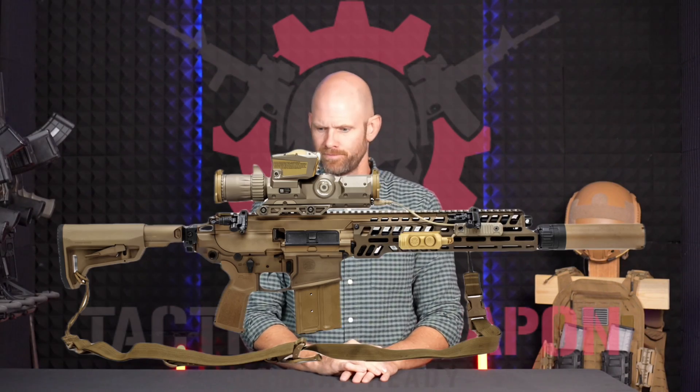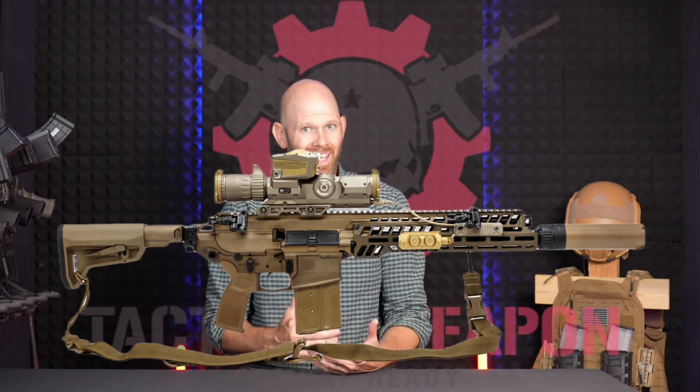Hey everybody, welcome back and thanks for watching. In this video we're talking about the M7 rifle — the military's next generation combat rifle. The military has chosen the SIG M7 as the new military standard rifle.